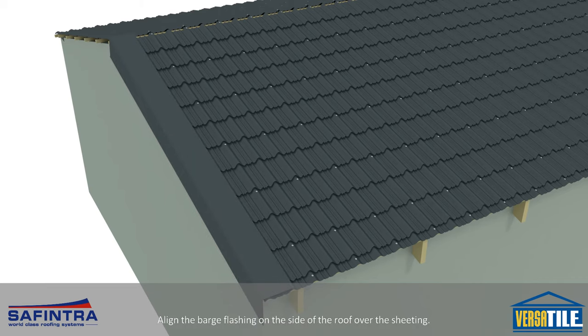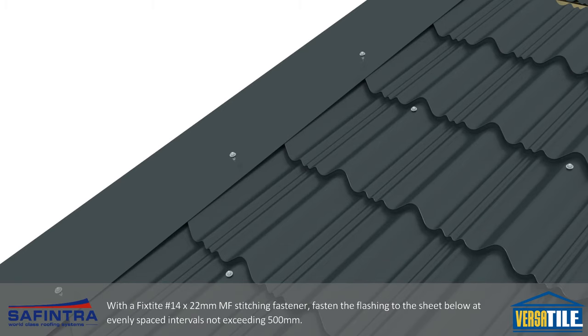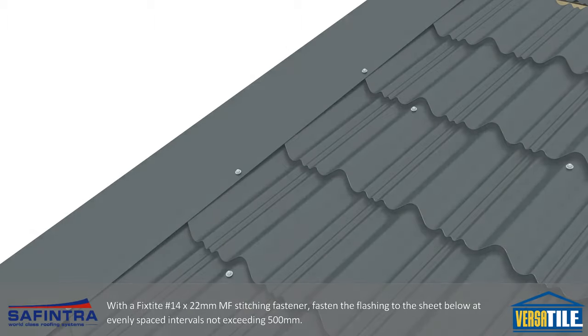Align the barge flashing on the side of the roof over the sheeting. With a fixed height 14x22mm metal fix stitching fastener, fasten the flashings to the sheet below at evenly spaced intervals not exceeding 500mm.